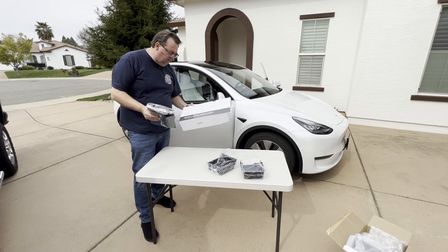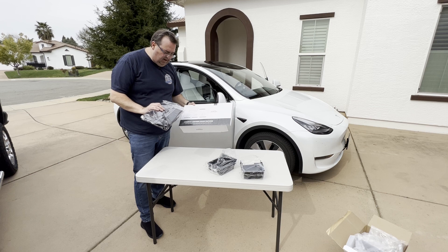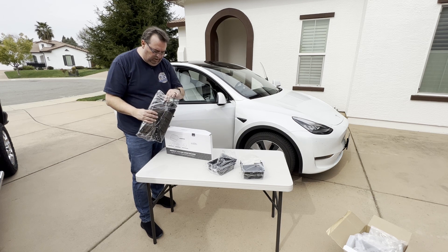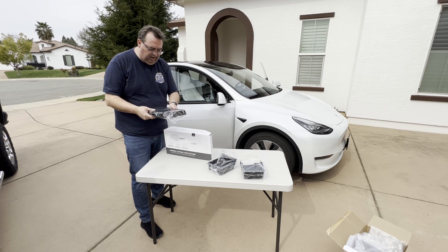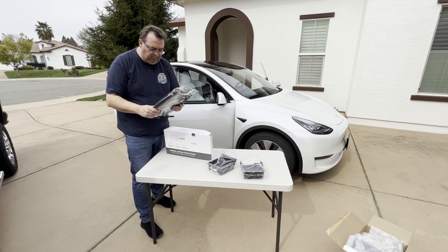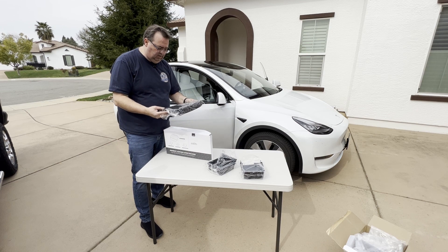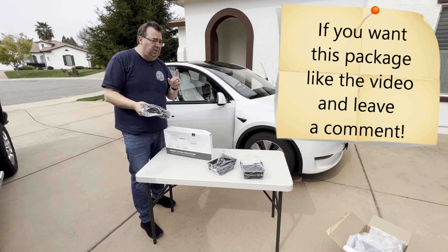The armrest cover package does not come with the under seat storage - I'm really glad I got that one separately. This package instead comes with the same three storage pieces but includes the leather armrest cover. I don't want to open it because I'm going to give this away. It looks like it's a faux leather cover and it is padded. I think this is for the new center console since it's a lot longer than mine, so if you're interested in this package for a giveaway and you have the new center console, this should all fit.